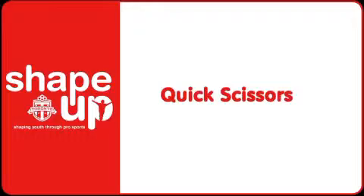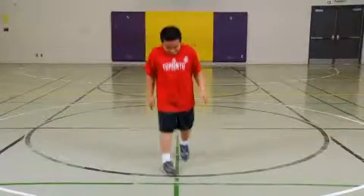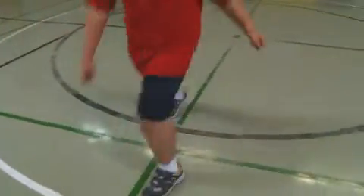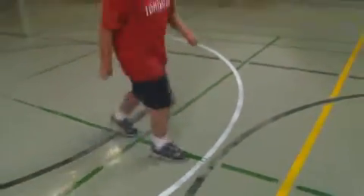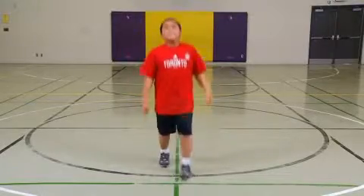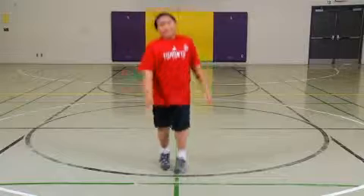Quick Scissors. Students jump and land with one leg forward and one leg back, then immediately jump and land with opposite legs forward and back. Remind students to bend their knees slightly when landing and to keep their backs relatively straight throughout. Students perform this quick version of scissor jumps for the duration of the activity.